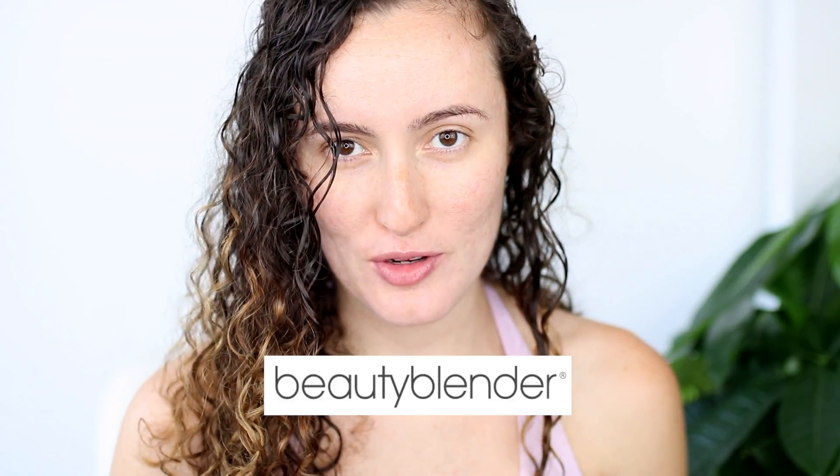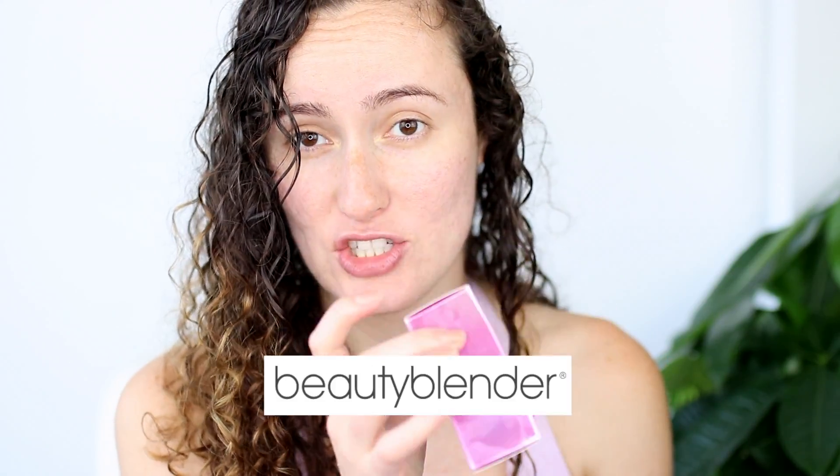Hey, it's Faye and this is Day with Faye. Today I'm going to be doing a product review of the newest thing from Beauty Blender, which is their foundation. Everyone has been obsessed with Beauty Blender sponges — I am definitely not an exception — and I was really excited when they came out with the foundation because I thought maybe this could change my life too.